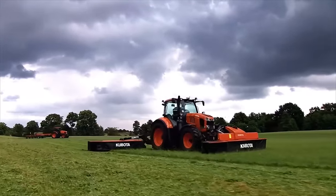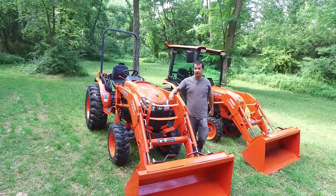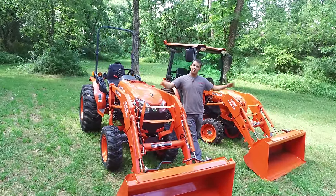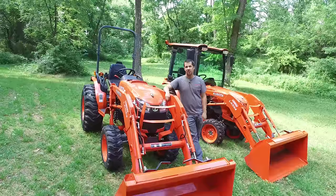Messick's — a helping hand with your land. Neil from Messick's here with the Kubota B50 series. There are two chassis sizes in the B series, and this is the larger of the frames offered in this size. Let's take a quick walk around and see if this is a tractor that may be right for you.